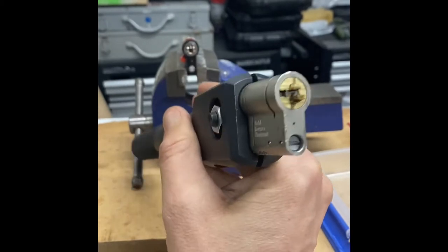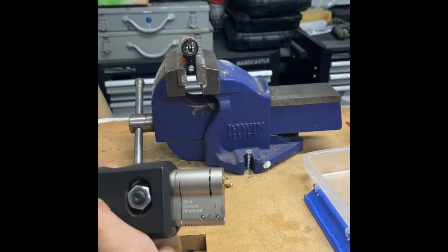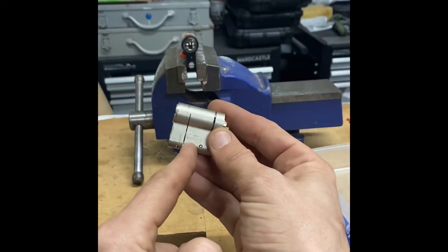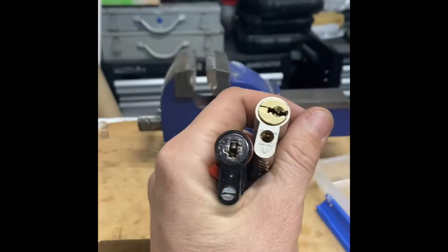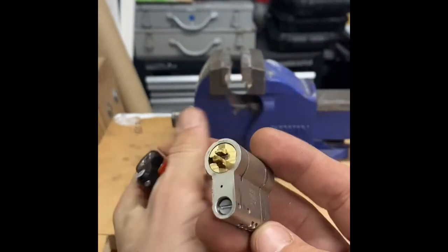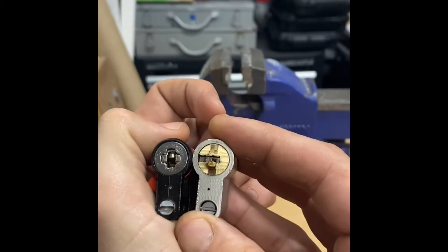That is a complete failure as far as I'm concerned. It should have snapped ideally there first, then there, but that was quite surprising that it snapped so easily. Admittedly I put quite a lot of torque on there, but it still snapped relatively easily.